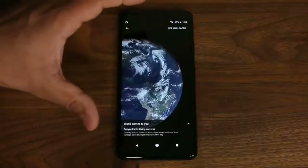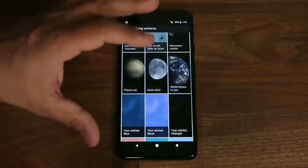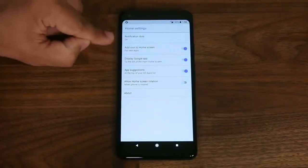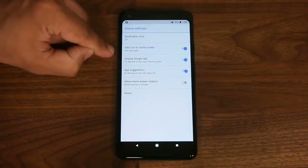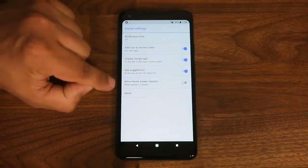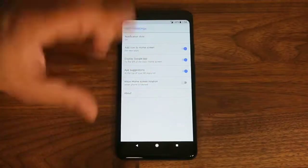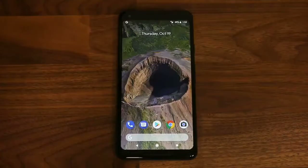In Home Settings you can configure options like adding icons to home screen when you download a new app, displaying the Google app, app suggestions, and allowing home screen rotation for landscape or portrait mode. That's a quick overview of the software functionality and unboxing of the Google Pixel 2 XL.